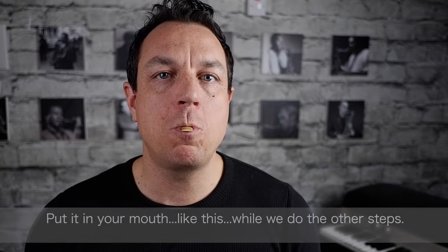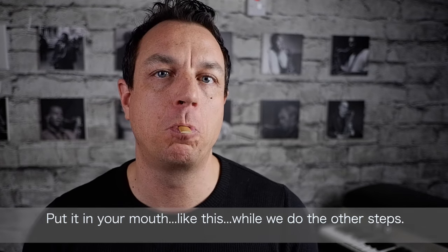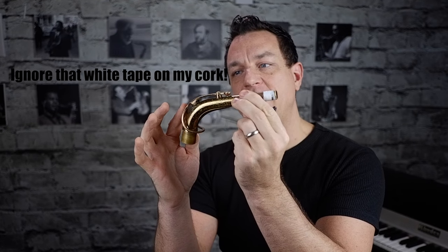All you do is simply put it on your tongue like this, put your lips around it and leave it there while you do the other steps. While you still have your reed in your mouth, take your mouthpiece and all we're going to do is slide it gently onto the cork of the neck, taking care not to bend this fragile mechanism on the neck.